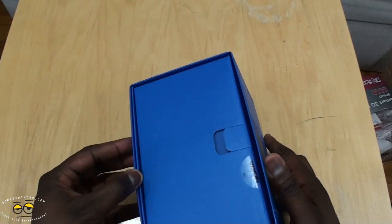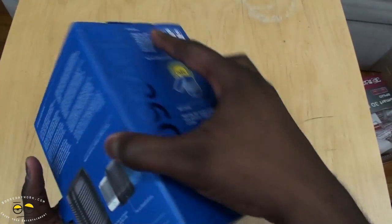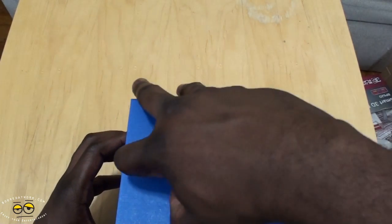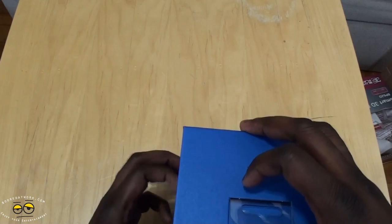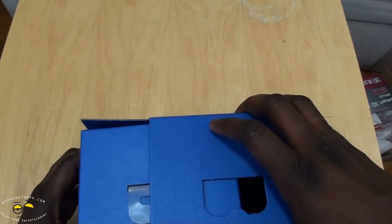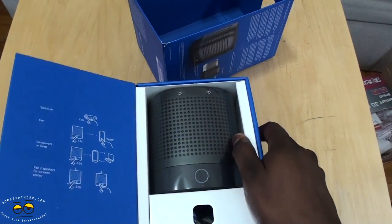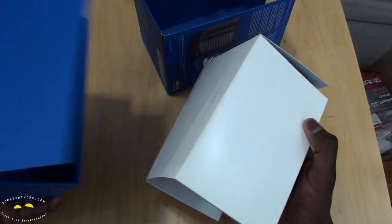Anyway, let's go ahead and open this up. Pull this out the correct way — there we go. Here is our Play 360 speaker in its case. We can pull this out — yes we can.